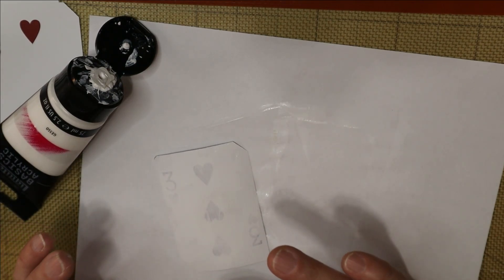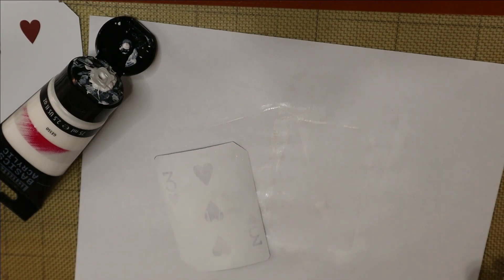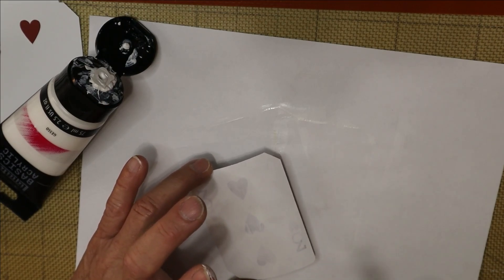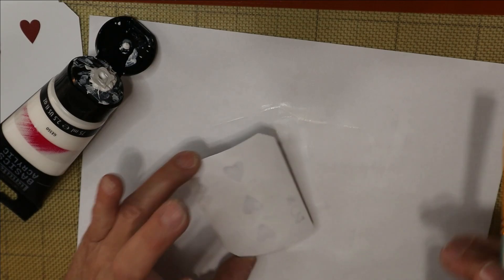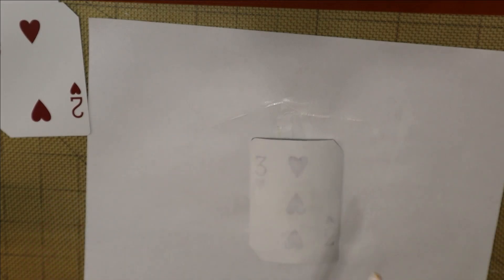If you haven't checked out my other videos, I've got quite a few in my collection — I learned how to use Tim Holtz distress mica sprays, and on photo paper they make the best metallic-looking backgrounds. I love making backgrounds, but then I don't use them for anything, so we've got to change that and think differently about how we use our supplies.